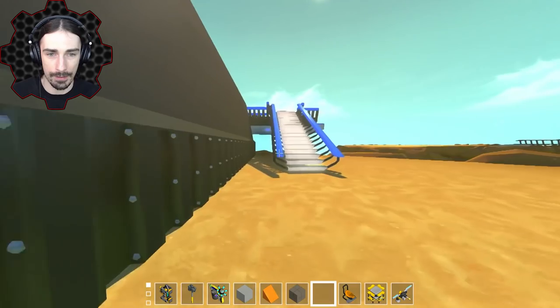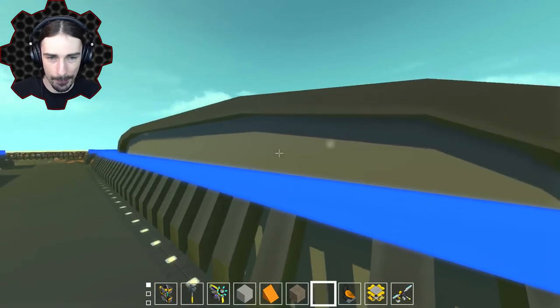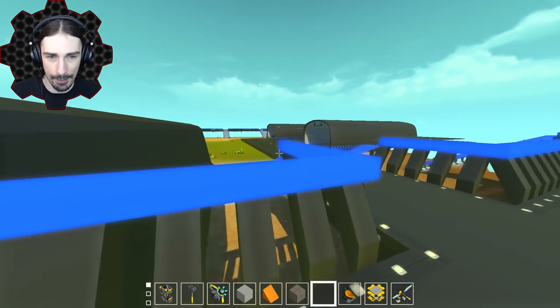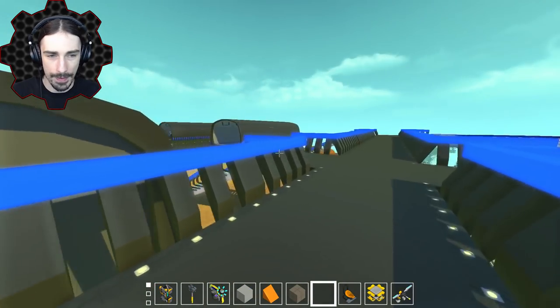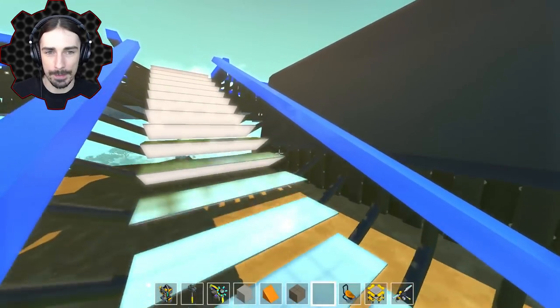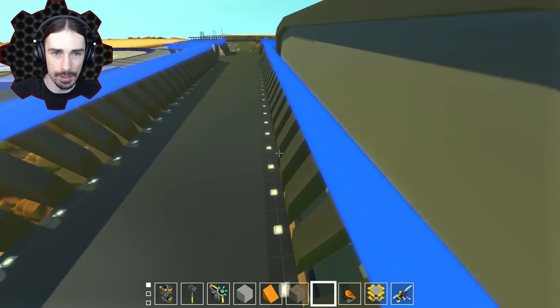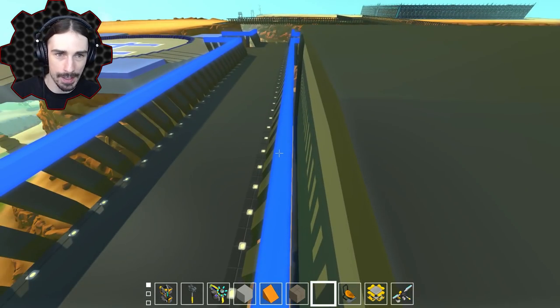Let's see how this looks from on top of the helipads. You know what? This isn't bad. It'll be a few blocks higher since we have to level it off with that runway, but I think this is going to work. So that's what I'm going to do — I'm going to weld these down in their appropriate positions, probably one block away from these railings here.